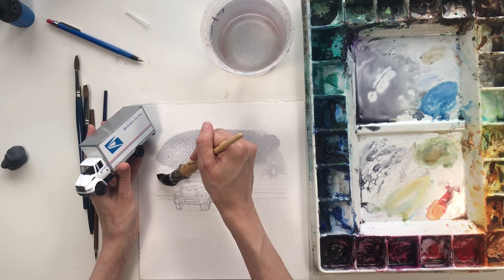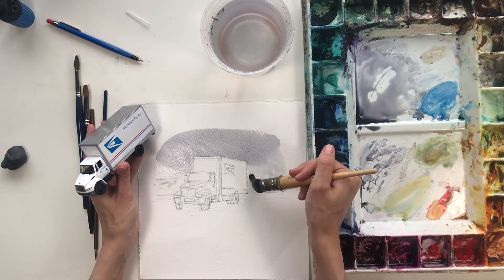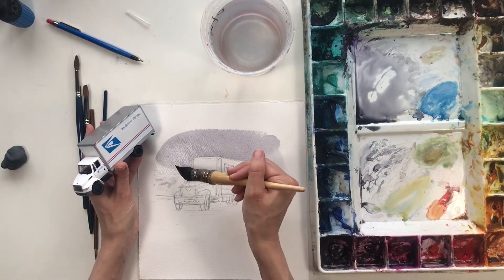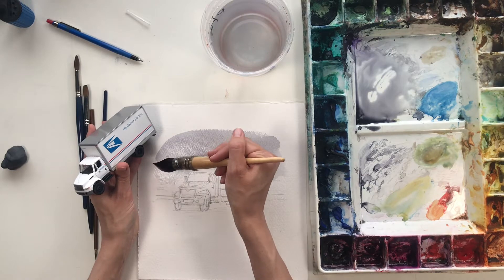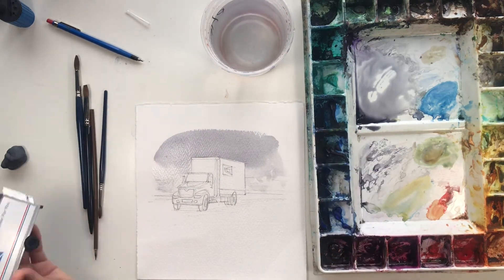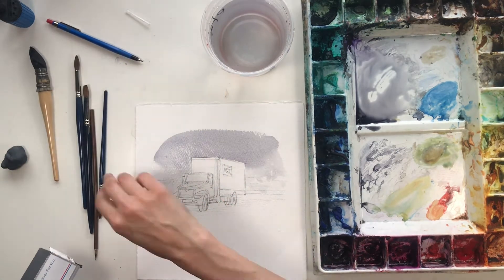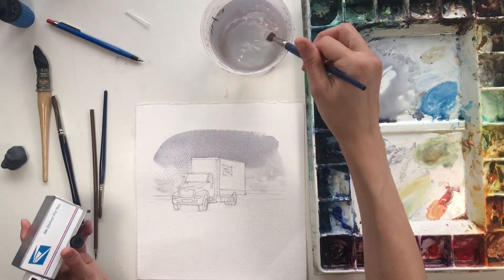This is a squirrel hair brush — sorry, squirrels. It's very soft and holds a lot of water, and it's great for covering big areas quickly. I'm going to let that dry and in the meantime move on to other things.